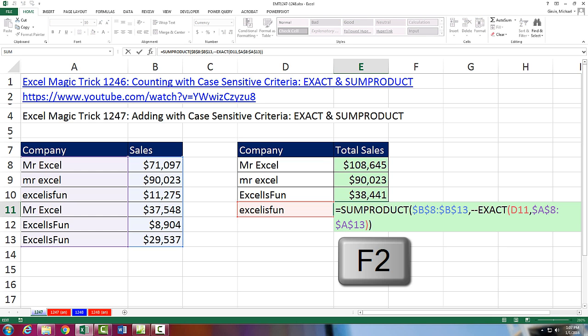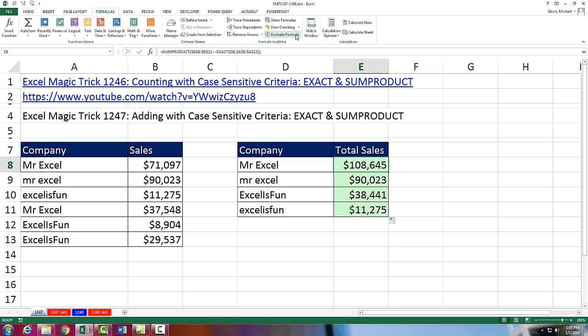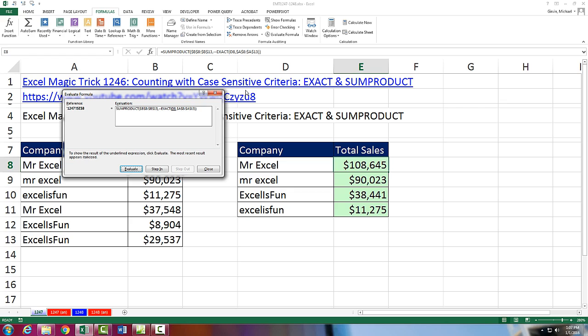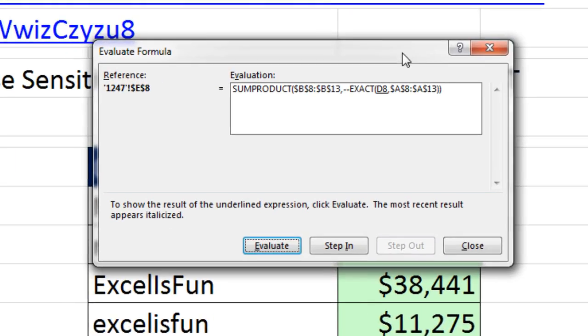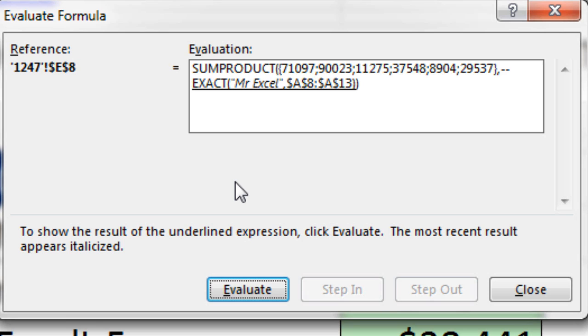Now I'm going to come to the end and press F2. I'm checking all the cell references — it's looking good. Now I want to come up here and go to Formulas and Evaluate Formula. The keyboard shortcut is Alt-M-V. This dialog box does not always work like we'd like it. If I click Evaluate or Enter, notice it is going to evaluate EXACT, so I hit Enter.